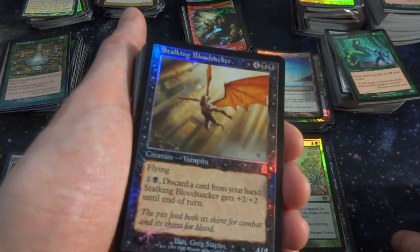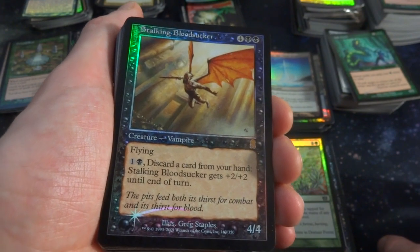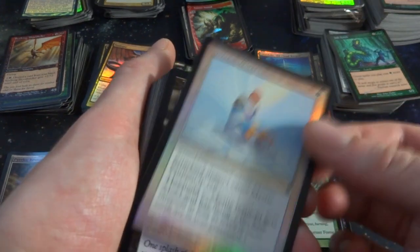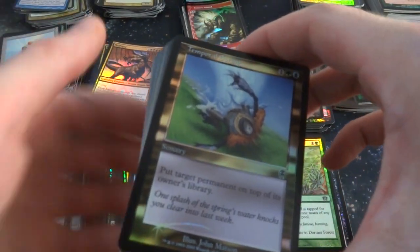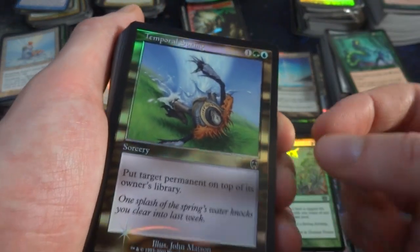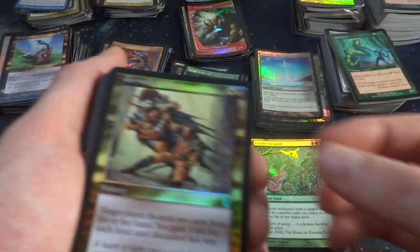Stalking Bloodsucker — four and two black, another rare. Creature Vampire, it's a 4-4 with Flying. One and a black: discard a card from your hand, gets plus two, plus two until end of turn. Pump it up with some card discard. Mystic Penitent. Temporal Spring — put target permanent on the top of its owner's library. The spring coming out from the ground, blasting the sky away, by John Mattson. Beautiful multicolor border — love these old border foils, so beautiful.